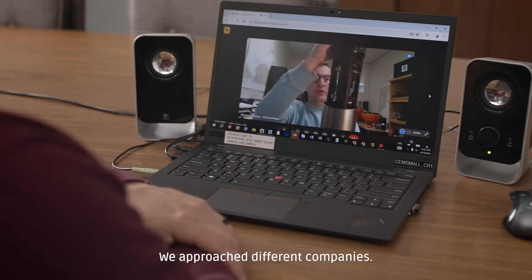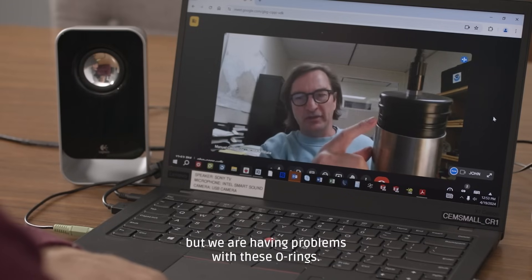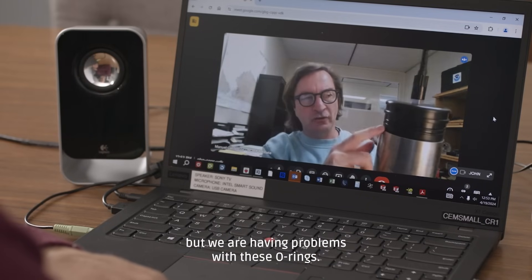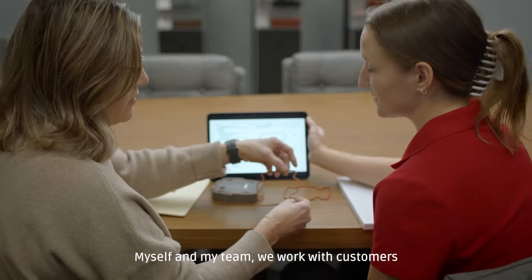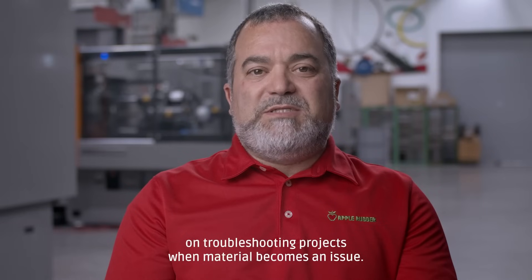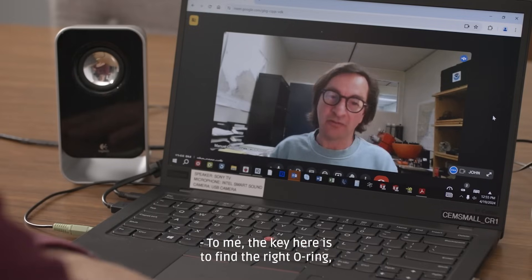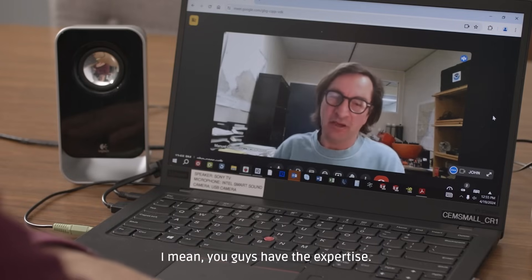We approached different companies. One of them that we talked to was Apple Rubber. And they are still with two O-rings, but we are having problems with these O-rings. My name is John Tranquilli. I've worked for Apple Rubber for almost 30 years. Myself and my team work with customers on troubleshooting projects when material becomes an issue. To me, the key here is to find the right O-ring, and I think your company and you guys have the expertise.